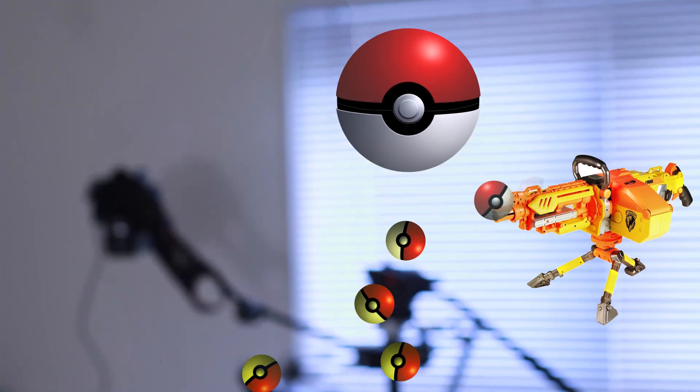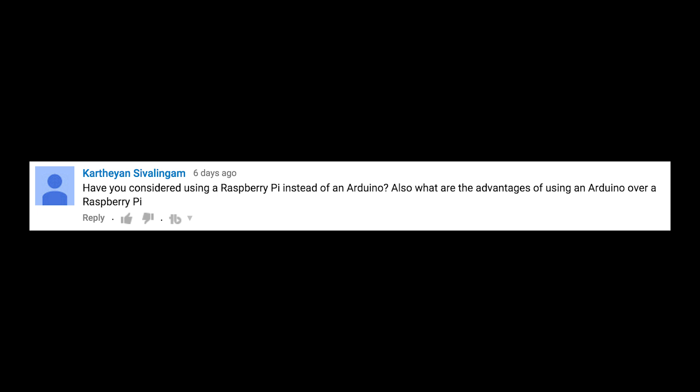Now that's annoying. Have you considered using a Raspberry Pi instead of an Arduino? Also, what are the advantages of using an Arduino over a Raspberry Pi?